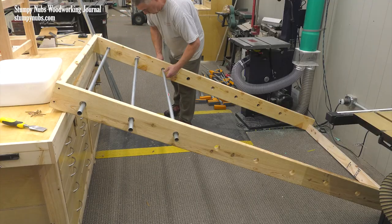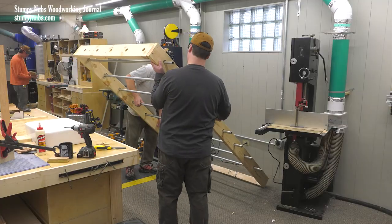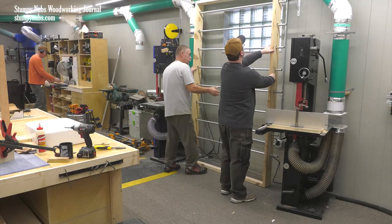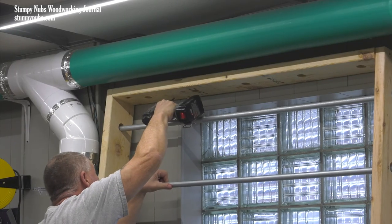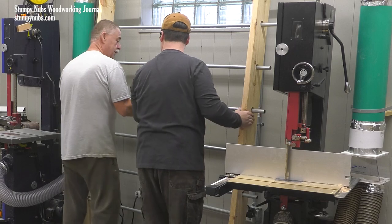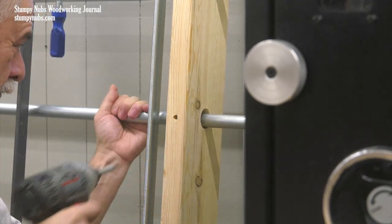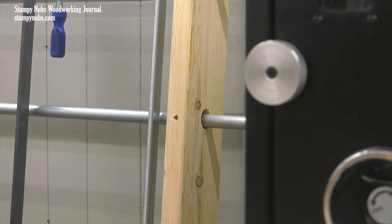Eight pieces of 3¼-inch conduit later, the rack was ready to tip back in place, and this time I helped, because that's the sort of guy I am. It was secured to the wall with some screws into the studs. That's when I said maybe we should secure these pipes better, because it would be a disaster if one shifted and fell out of the hole on one end and buried someone in heavy clamps.